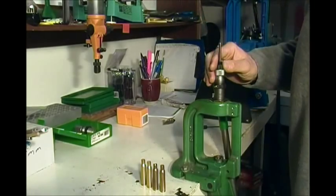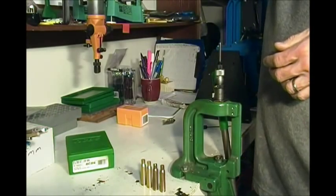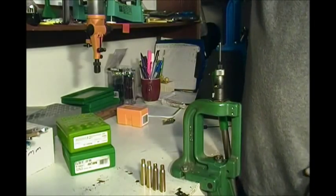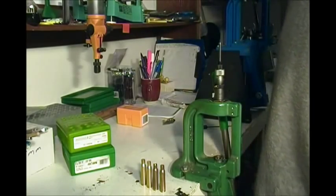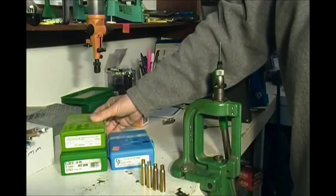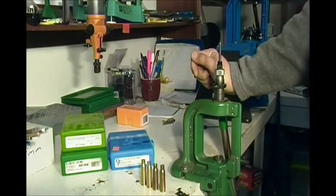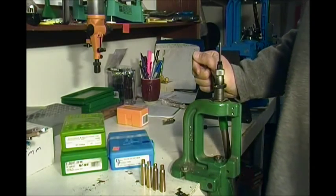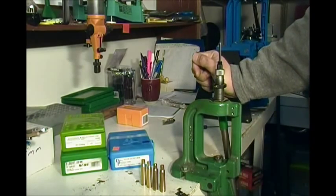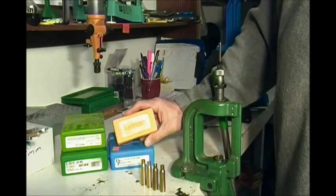These are RCBS dies. I'll talk a little about different dies. RCBS: recommended. Redding dies: highly recommended. Dillon dies: probably my favorite, though they're about $20 more than the Redding and RCBS. Hornady dies — I've had some issues. I've had 308 Hornady dies returned because the inside of the die was very rough and scoring the cases badly.